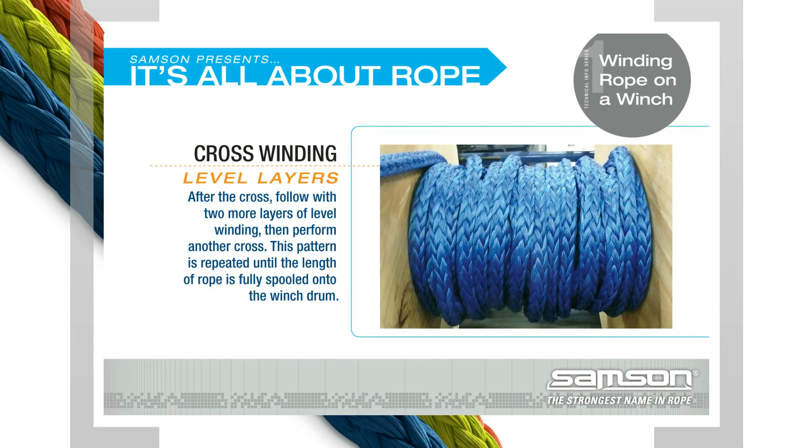Level Layers: after the cross, follow with two more layers of level winding, then perform another cross. This pattern is repeated until the length of rope is fully spooled onto the winch drum.